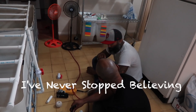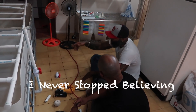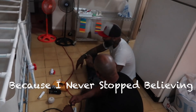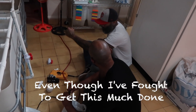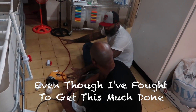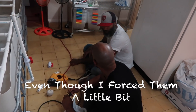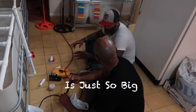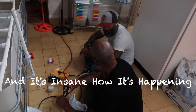I've never stopped believing — ever since I started, I've never stopped believing. Even though I fought to get this much stuff together, even though things started happening, even though I forced them a little bit, my will to make this happen is just so big. It's just happening. It's insane how it's happening. But the boost comes — I got a boost.